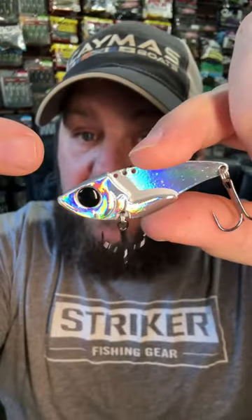Both of these are a half ounce size, but this is a lot more subtle. They've got the same style nose, so they'll come across some light cover, but this can be adjusted for more or less vibration. This is the Domeki Vault. They come in a lot of different sizes, like a quarter ounce or a three quarter ounce, or my favorite lipless size, the half ounce.